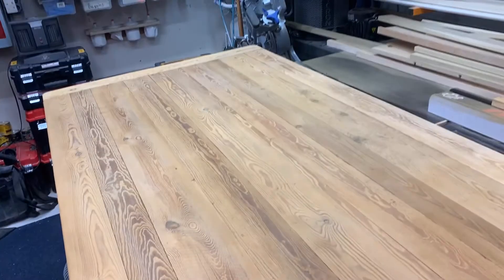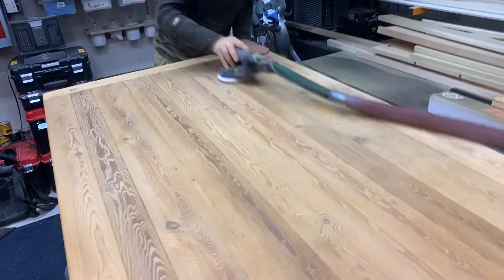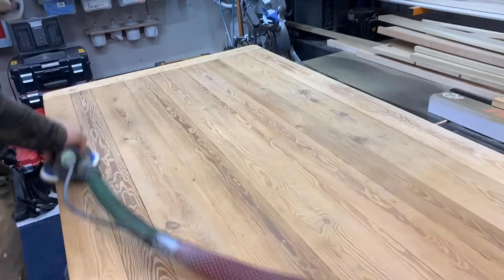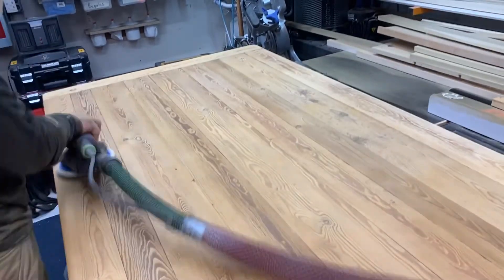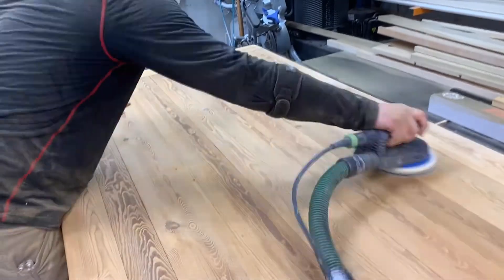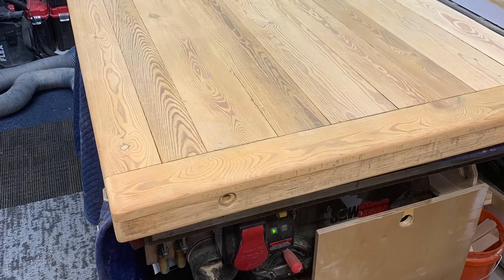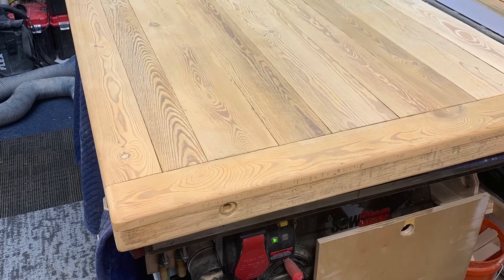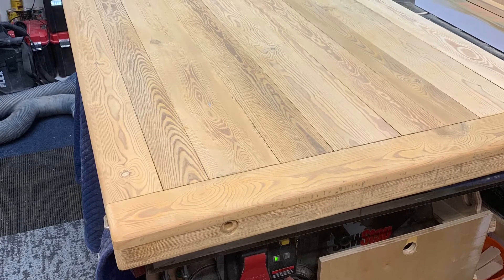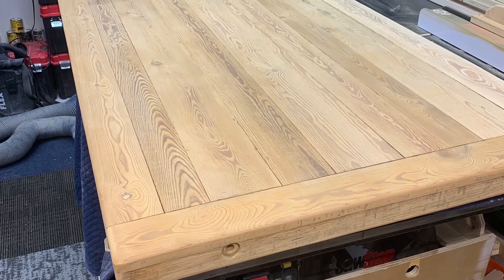My final step is to come back with the 6-inch sander and the soft interface pad and just give it a good once-over everywhere. It's not really smoothing anything out — it's just cleaning up some of the rough ridges and softening the grain lines. And there you have it: all softened and still rustic, ready for some polyurethane to seal it.